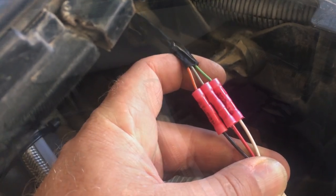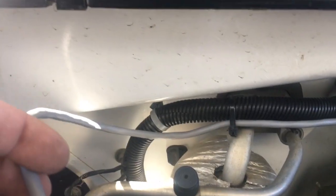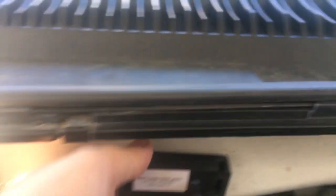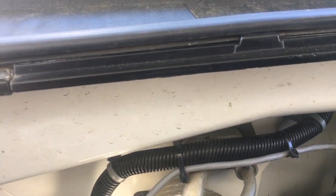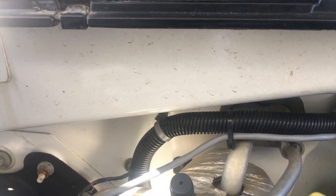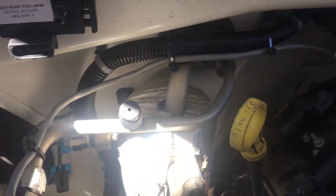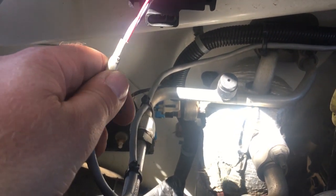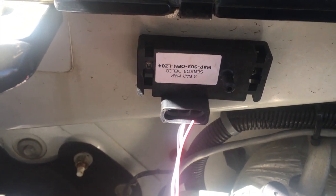I've got that spliced up and taped where I joined the wires. Running this cable over here, I think I'm going to mount the three-bar MAP sensor to the firewall and then run the cable up and connect it to the pins. I got the three-bar MAP sensor mounted to the firewall and the wire zip-tied to the air conditioner line. Now I'll crimp the connectors on so I can hook the power up to it.